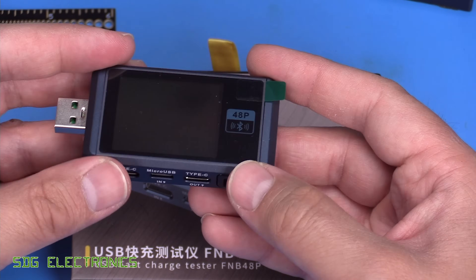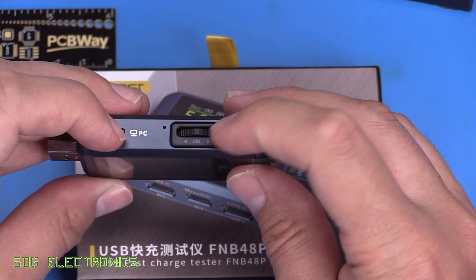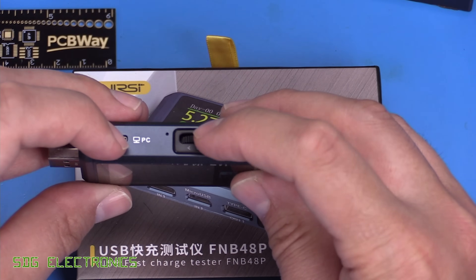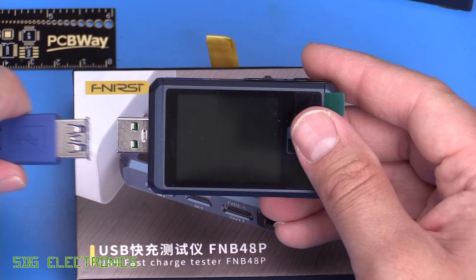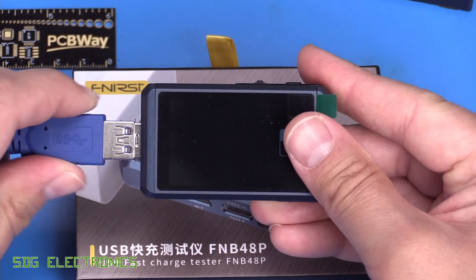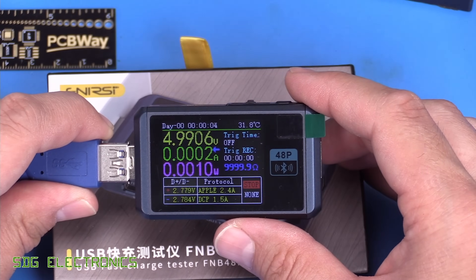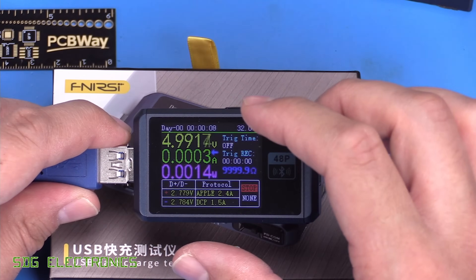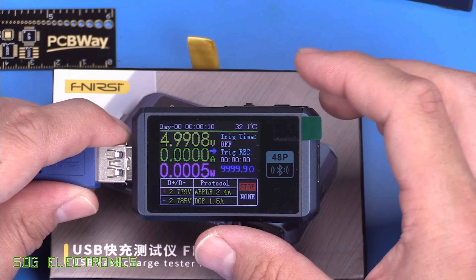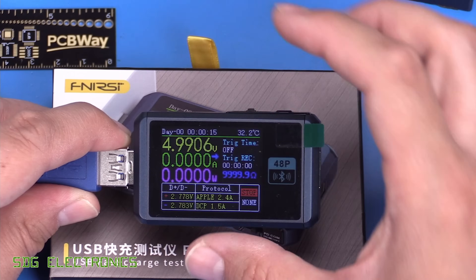A button on the bottom enables power delivery communications. The user interface features a scroll wheel that you can also push in, plus a back button. On the front is a full colour 1.7-inch LCD with plenty of space for information. The user interface isn't the most intuitive — without the user manual, you'd miss half the features.